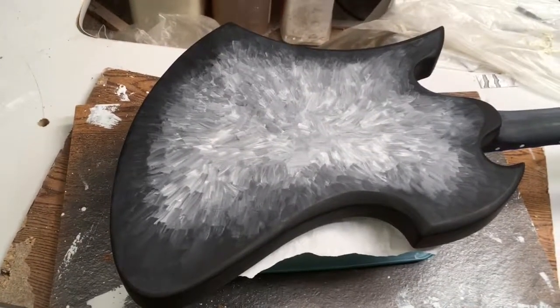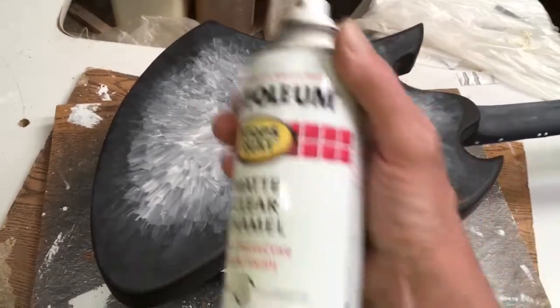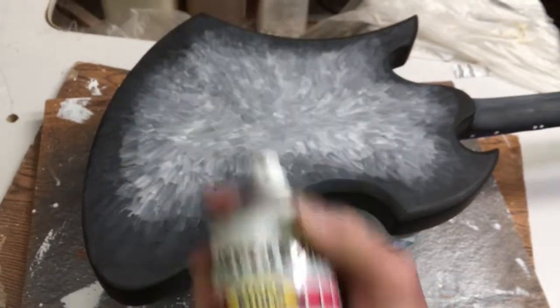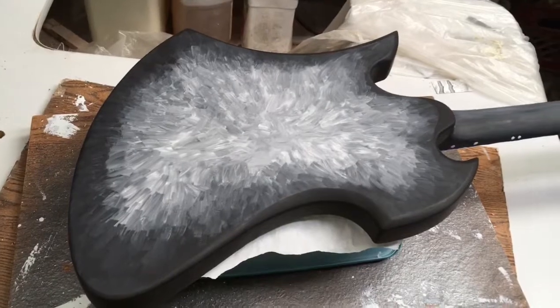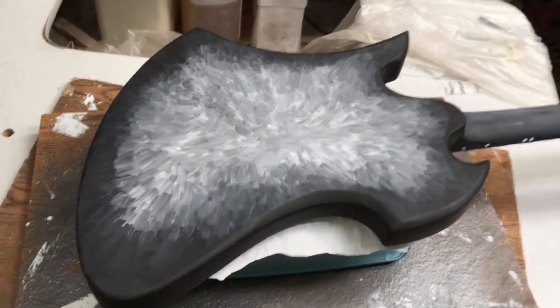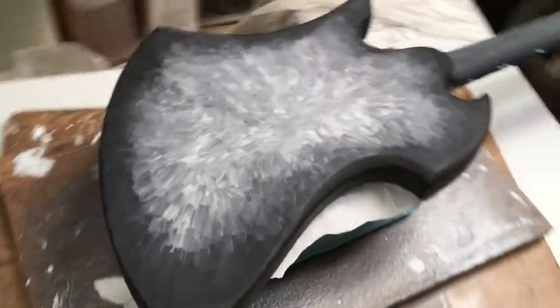Hello and welcome to Guitars for Bars. It's time to spray clear on the Iron Mockingbird. We'll be using Rust-Oleum Matte Clear Enamel — just under six cans probably. I'm going to build it up pretty thick so I've got some material to work with for sanding, leveling, and possibly buffing. We'll see what happens.